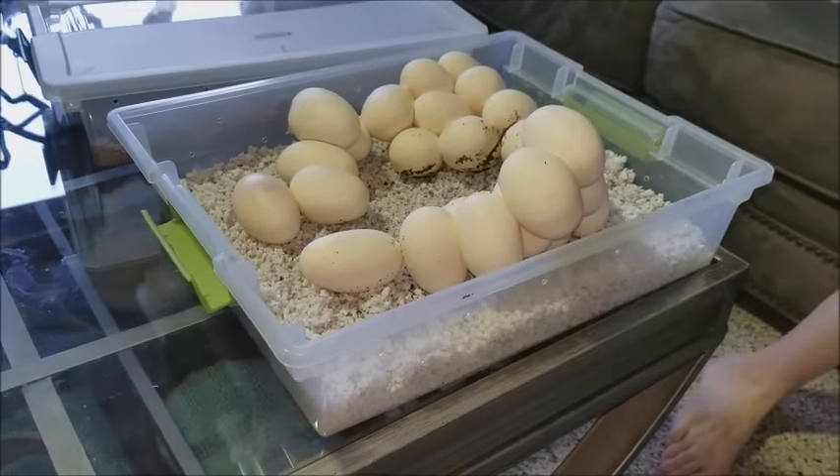We came home to a surprise — even though we put 24 eggs in the incubator, we have a bonus one: number 25! That looks good, so we'll bring this downstairs and put it with its friends. There's a little more room in this tray. I'm going to make a note — this is egg 25.